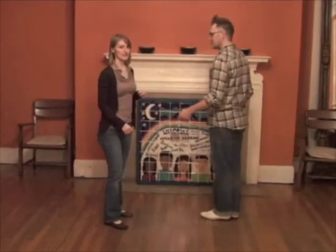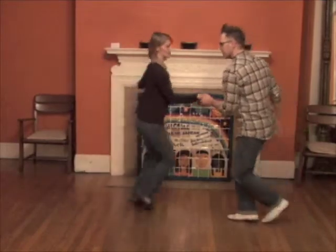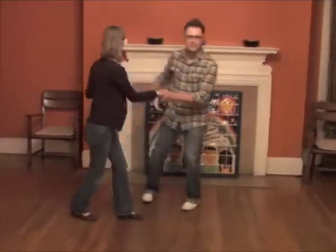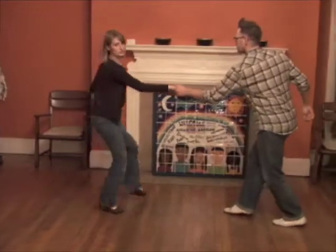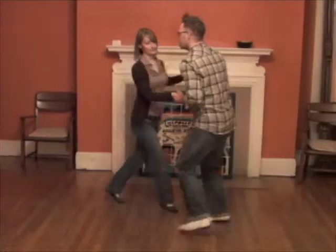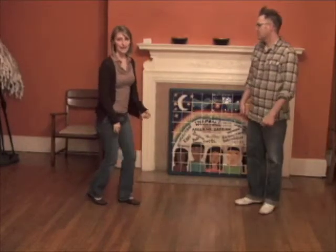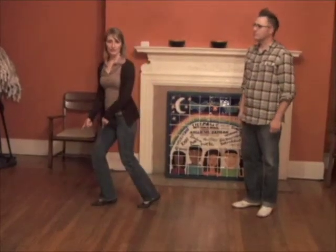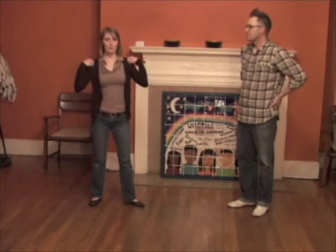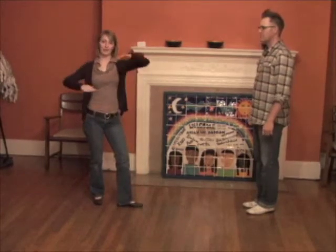The swivels. Step, step, step, step, step, step, twist, twist, twist, step. So the important points on the swivels are you're stepping on the one and the two, and your knees are going the way that you're stepping. Your upper body is pretty much going to stay facing forward. Your hips are going to move on one even plane, not up and down.